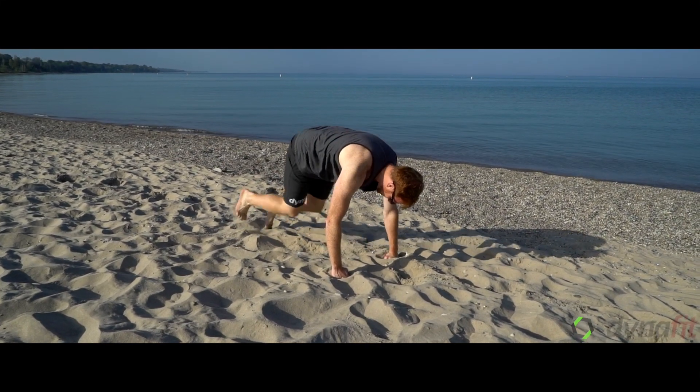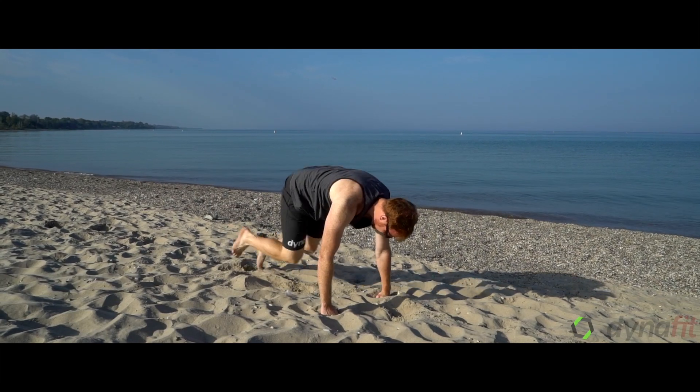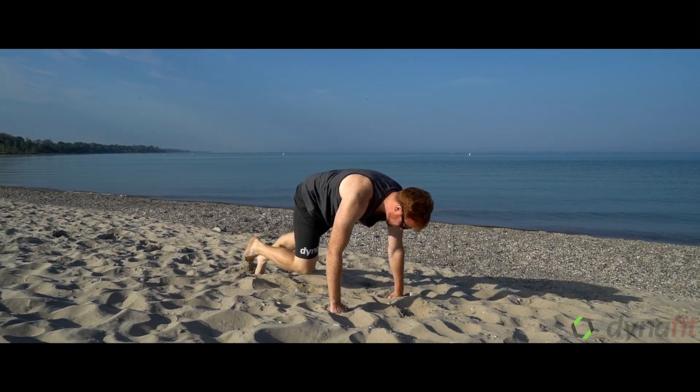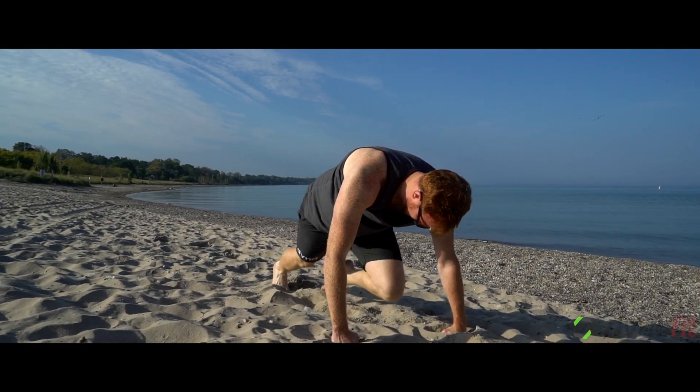This exercise is called a mountain climber. You're driving the knee into the chest as quickly as you can, keeping the core nice and strong, shoulders over the hands. If you need to modify, you take it slow or just bring the knee in and don't jump.